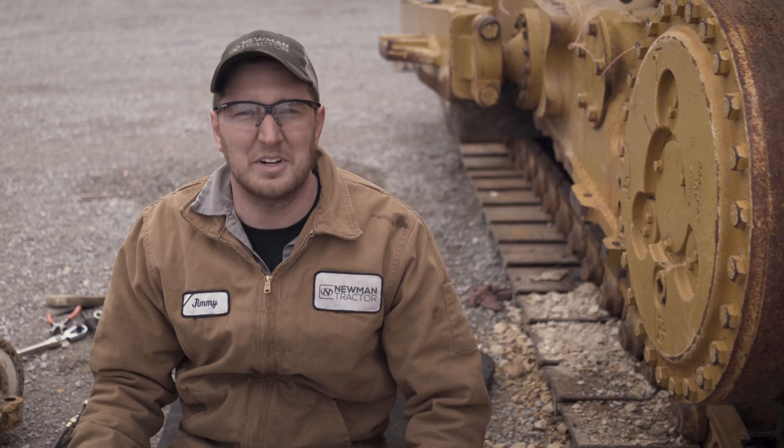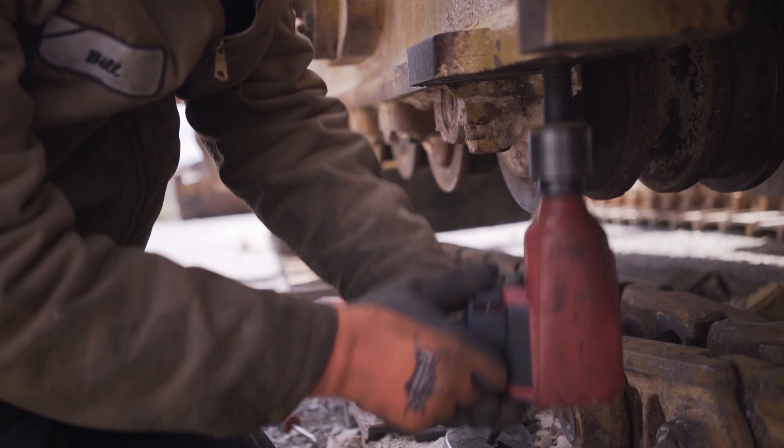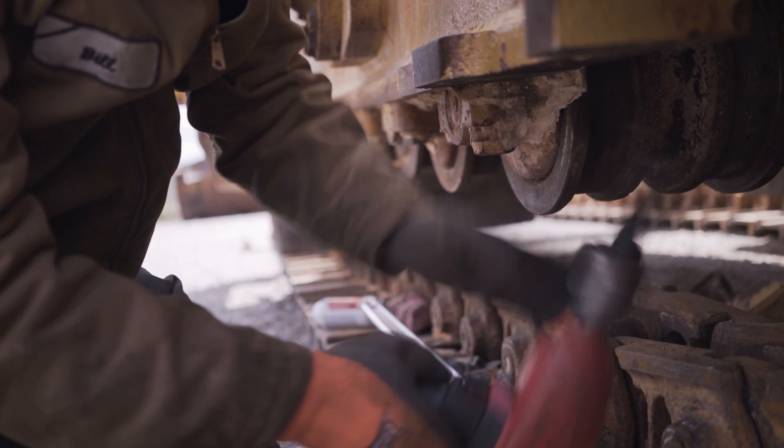Getting ready to run the bolt out — pretty good. Good to go. Started as something so small as changing some rollers and tracks, turned into broken bolts and drilling them out, welding them out, torching them out. Whatever it takes, this machine has to go out on rent. We've got to get it done.